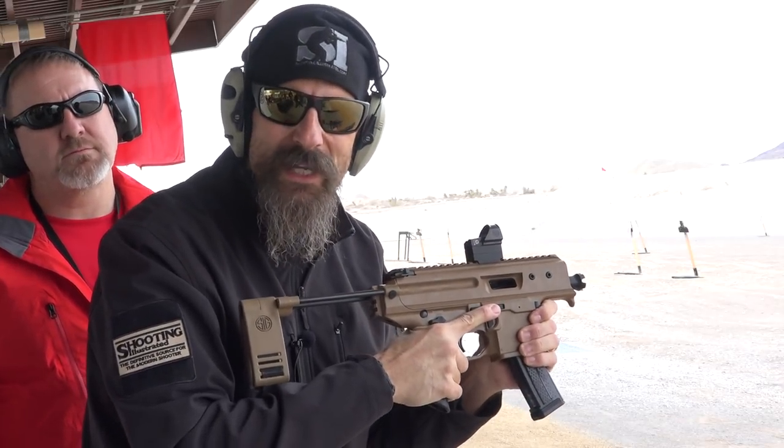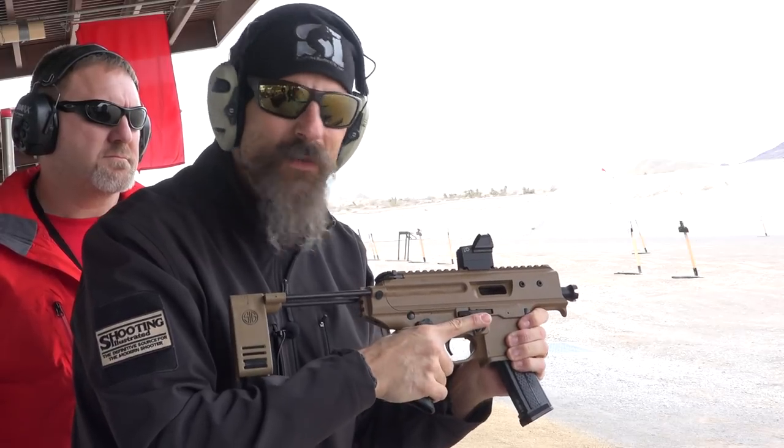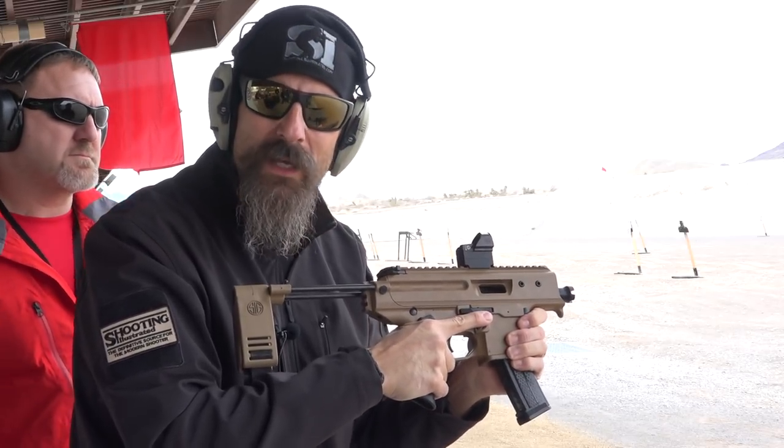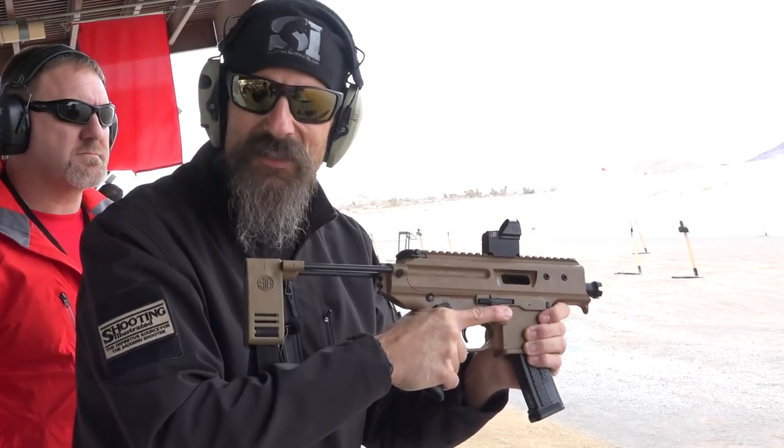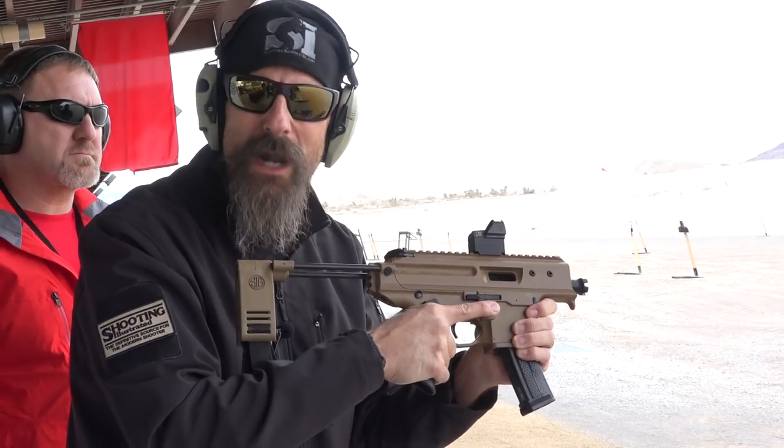Jay Grazio here with Shooting Illustrated, and we're at Sig Sauer's range day ahead of SHOT Show 2019. We've got the brand new Sig MCX Copperhead — it's an exciting new pistol based on the MPX platform. We're going to turn things over to Patrick Hanley, product manager.